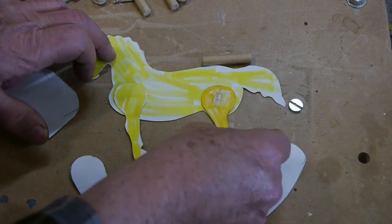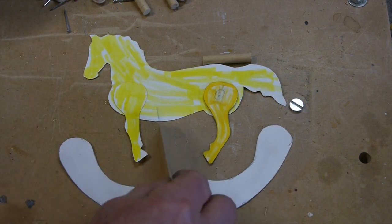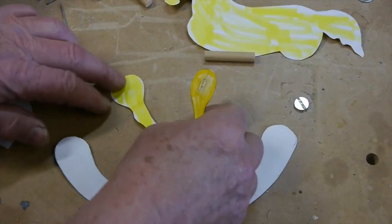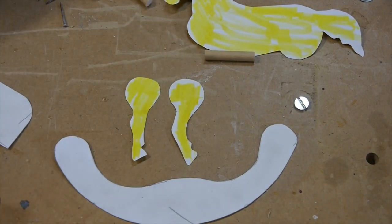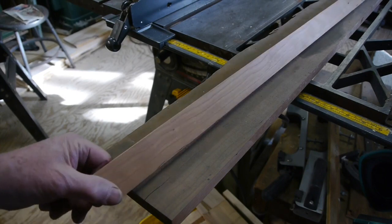Of course you've got to have these legs so that they'll rock back and forth — I got that back leg on backwards — but anyway, you've got your rocker and then the mounting block that the horse will sit on. I've basically got two legs: one is a straight leg you can see on the left there, and then the other one that has a little curve to it.